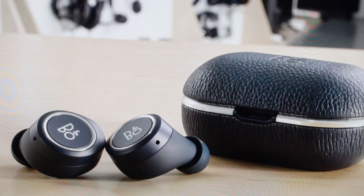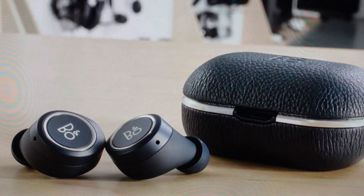We can then take our fingers off the buttons. Now we just need to delete the previous pairing off our phone or whatever device, and then once we've done that we can go ahead and re-pair these as a brand new set of earbuds.